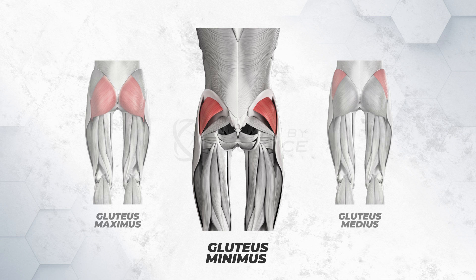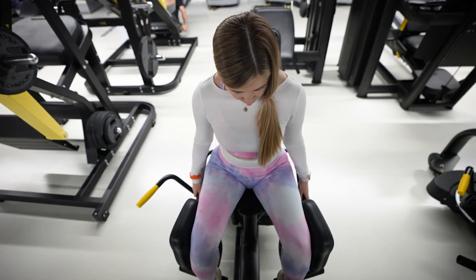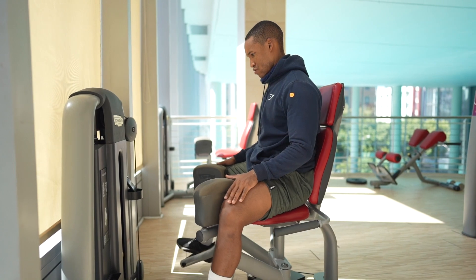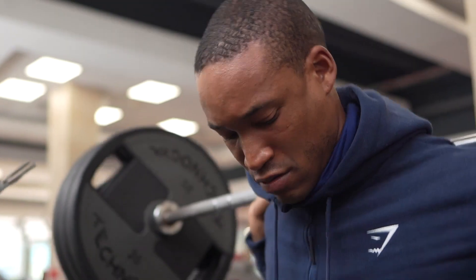And finally, the gluteus minimus — the deepest and smallest of the superficial gluteal muscles — is similar in shape and function to the gluteus medius. Now that we have a thorough understanding of how the glutes function and their role in biomechanics, we can go through our top four science-based exercises.